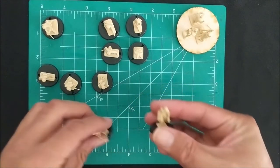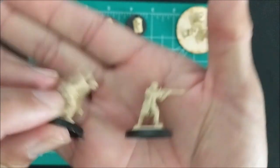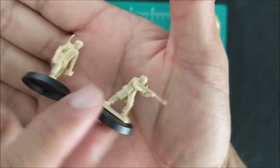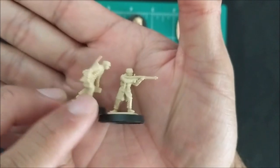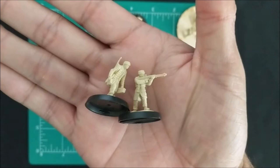First up we have our light machine gun team. There's your light machine gunner and the loader. The loader has a rifle, so definitely this will be going into a rifle squad.